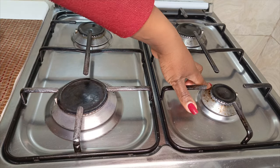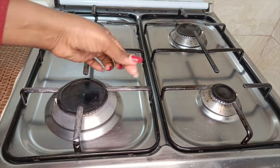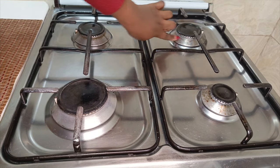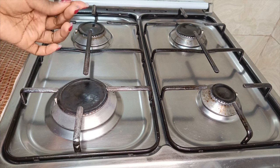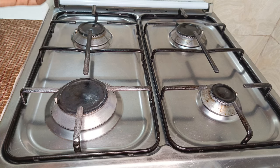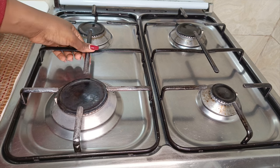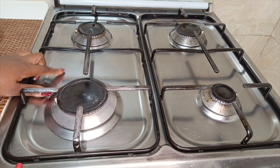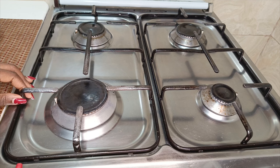This cooker of mine is 7 years old and today I want to show you how I've been maintaining it. As you can see, it's a bit dirty and greasy though I really try my best to keep it clean. That's why it has not accumulated a lot of dirt. So I'm going to show you how I clean the burners and the grids and also the shiny stainless steel surface.